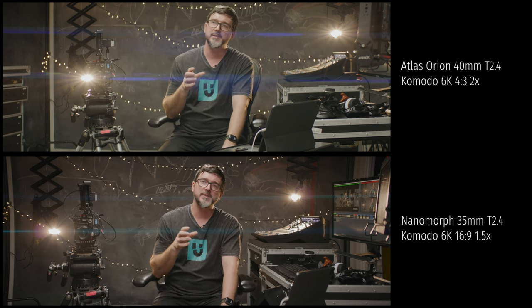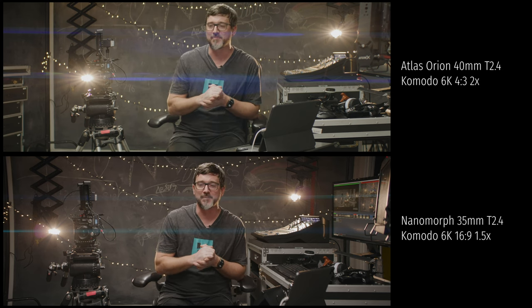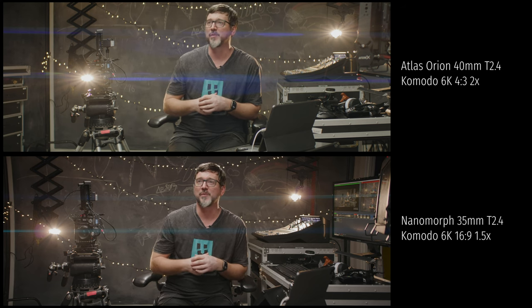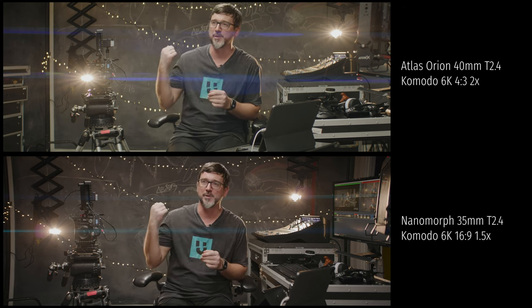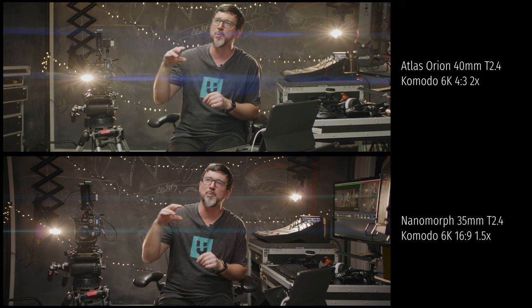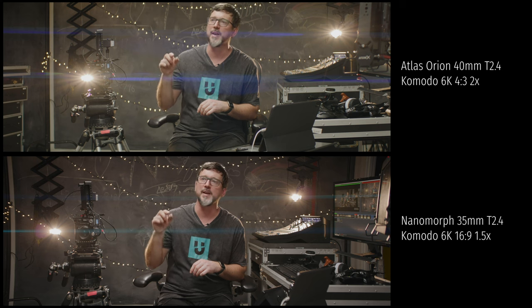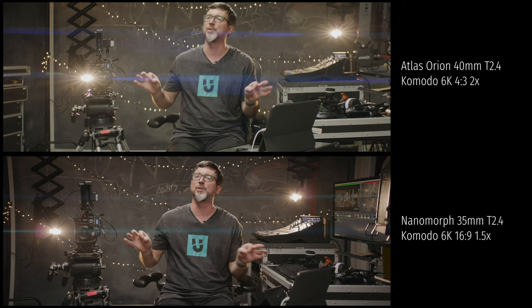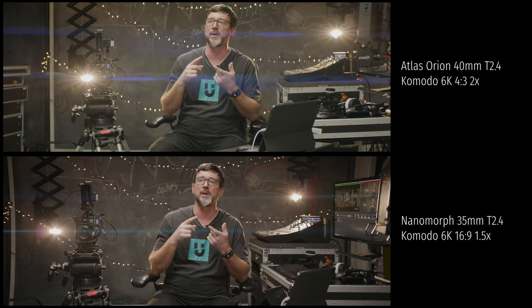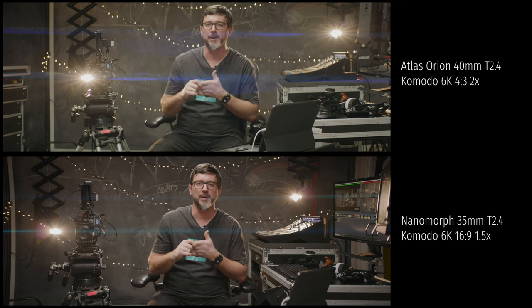One thing that stood out to me straight away when I saw them side by side was that the Orion has more of a green tinge to it, which I actually like — I find it a little more pleasing. The Nanomorph tends to skew a little more magenta and more into the blues. The flares are probably the most noticeable thing people remember about anamorphic. Both cameras are picking up some nice flares off the gratuitous anamorphic flare lights — DDo 150s in the back. The Orion's getting a little more funk to its flare with some wavy patterns in there, whereas the Nanomorph is more of a straight, surgical blue line. Worth noting that Nanomorphs can be ordered in three different flare colors: silver, amber, or blue — this is obviously the blue variant.